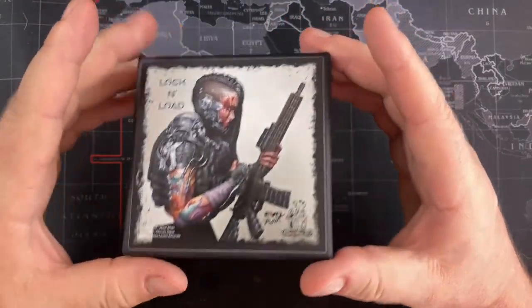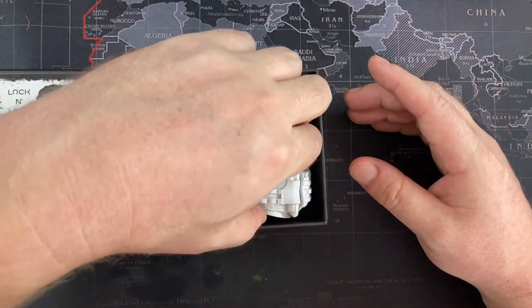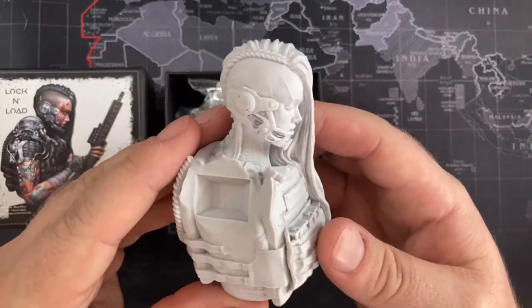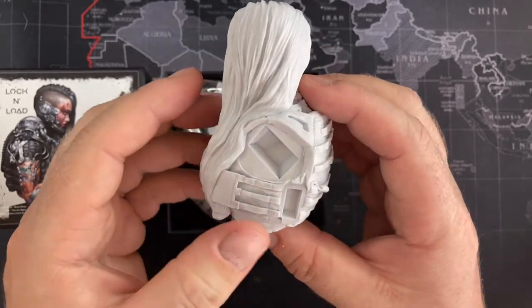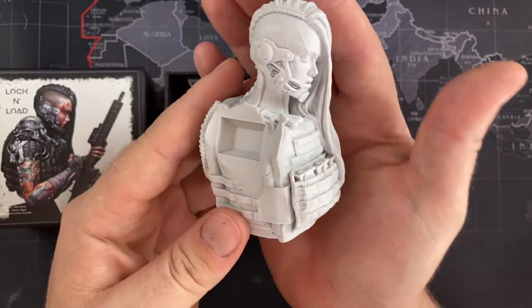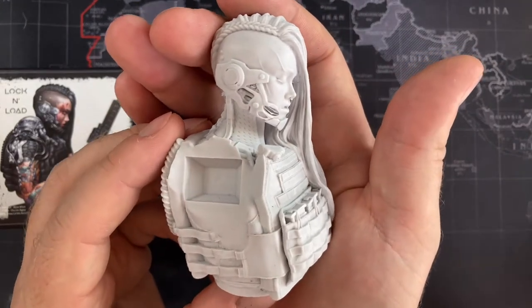Inside everything is very neatly packed, with a little bit of foam sponge at the bottom. Here you can just take a look at the incredible detail that was sculpted and cast perfectly. I looked all over the main bust — the torso and the head — and I couldn't find any mold lines to speak of.